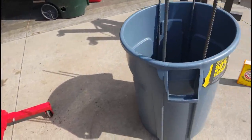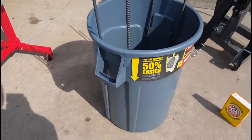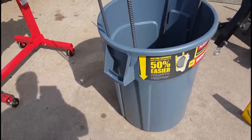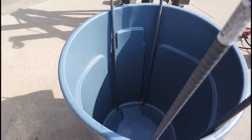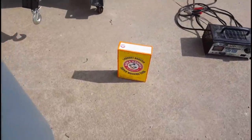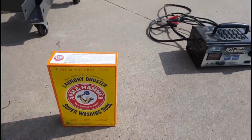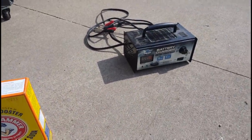I went to the local hardware store and picked up a big 44-gallon rubber trash can, picked up some of these rods — again, pretty inexpensive — and picked up this Arm and Hammer washing soda. And of course I have my 15-amp battery charger.